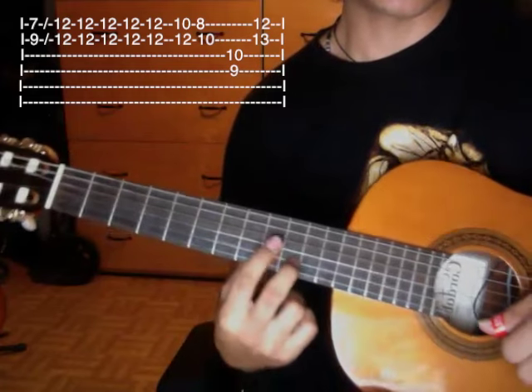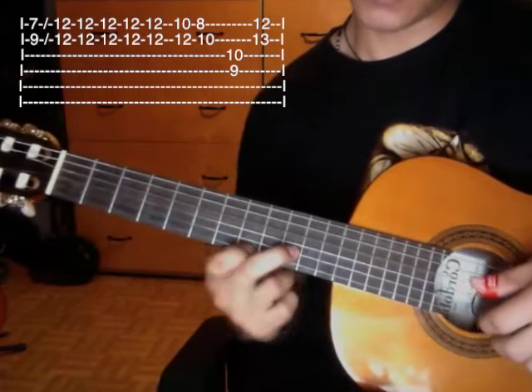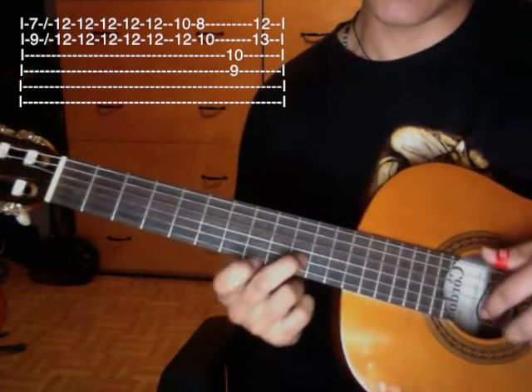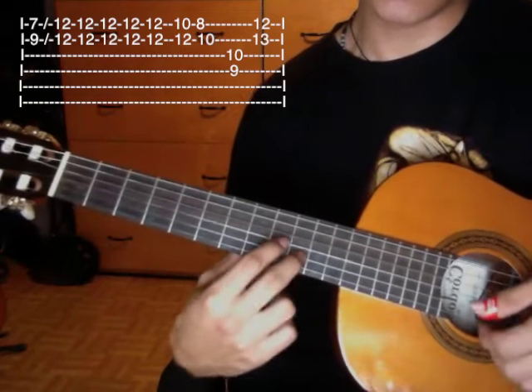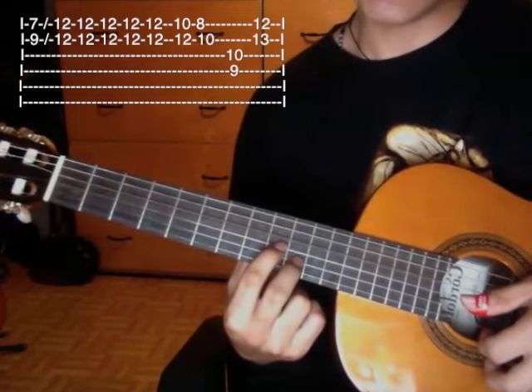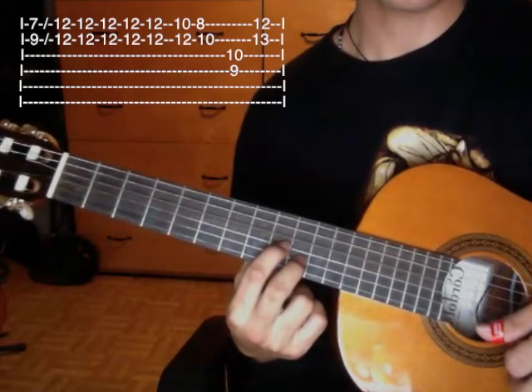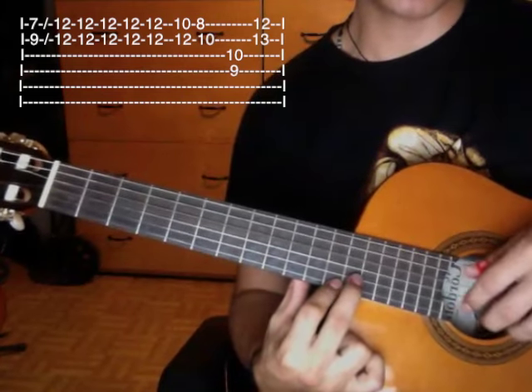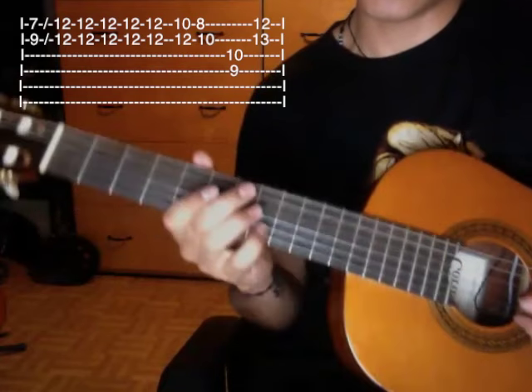Then we do this position: the middle finger on the second string tenth fret and the index finger on the third string ninth fret. Then we end at this position — first string twelfth fret, second string thirteenth fret. That phrase sounds like this again.